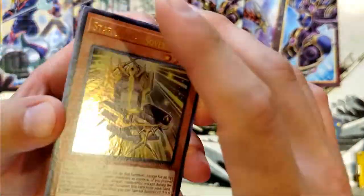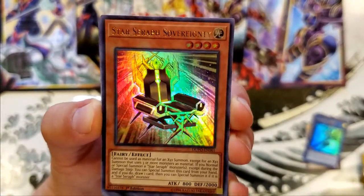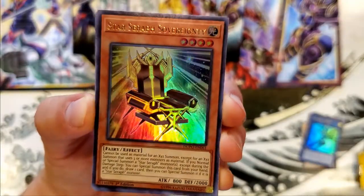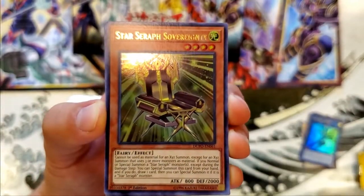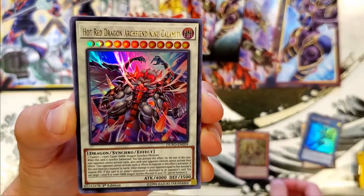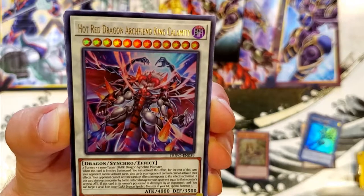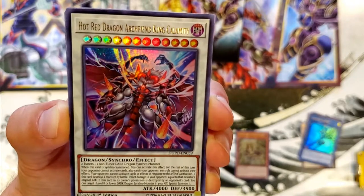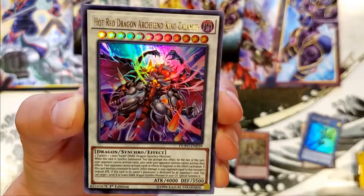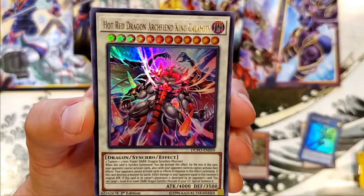And it's pretty crazy some of the stuff... Star Sarcophagus, nice. I don't know exactly what is super rare since they're all hollow gold lettering — it's kind of hard to figure that part out. But a lot of these... Red Hot Dragon Archwing King Calamity — what the heck? That's a twelve-star card, four thousand attack? Whoa! I'm assuming that this is one of the rarer cards, only because of the insanity of the name, stars, and power level. That's pretty dope.